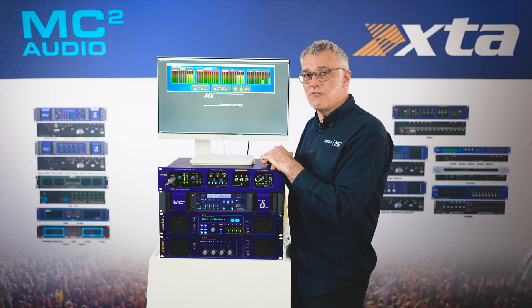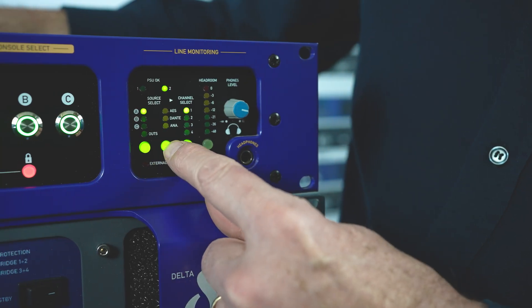Let's recap again: that's nine four-bus consoles across three formats, a microphone input, and a stereo line input. All these inputs can be line-checked and listened to before even routing to the sound system, in this monitoring section.